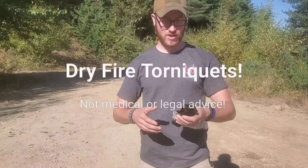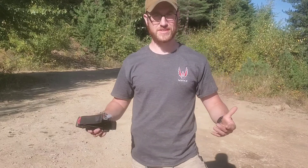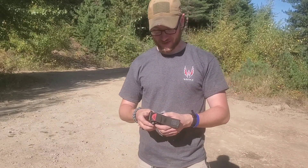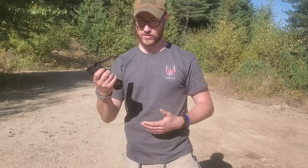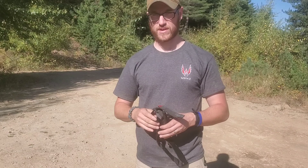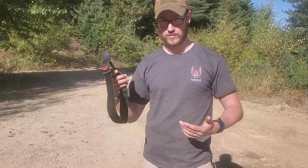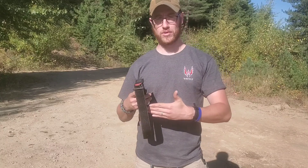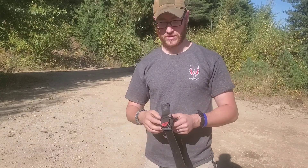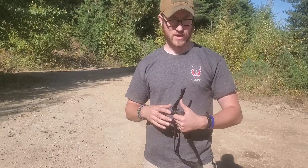Hey guys, Token The Medic Rifleman. So I want to take a quick moment today to talk about tourniquets — I'm going to call this dry fire tourniquets or something of the sort. This is a Cat 7, or Cat Gen 7. As far as I'm aware, it's the most up-to-date Cat tourniquet. It's TCCC approved. This is my most preferable tourniquet because it's the easiest to use and I've had pretty good results with them in training. This is one I carried in Afghanistan.